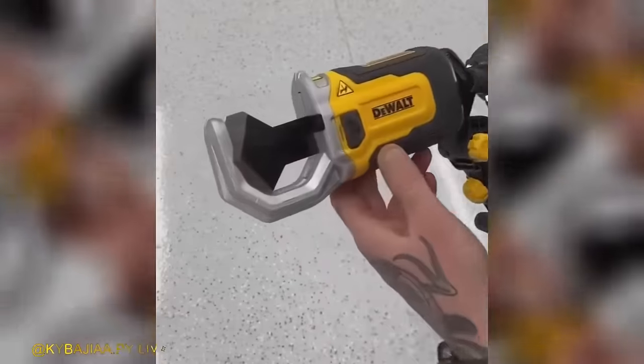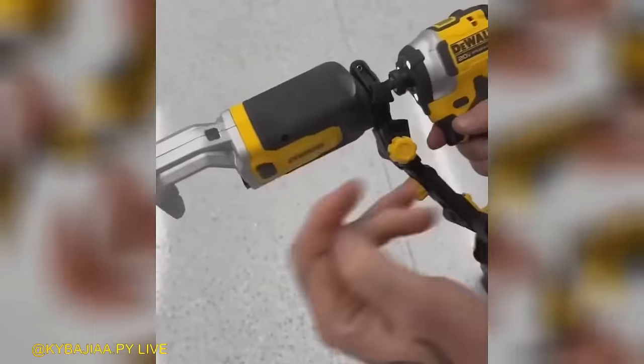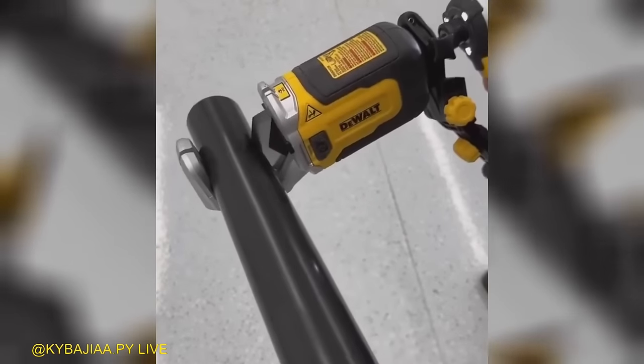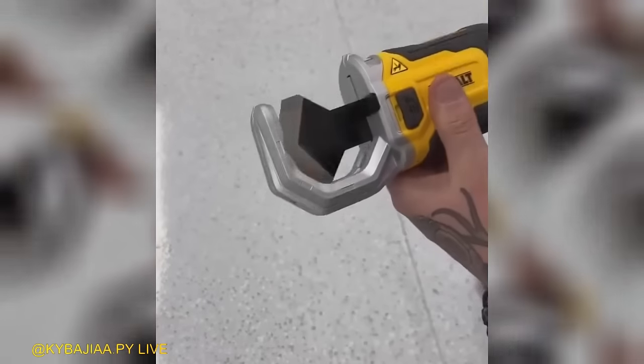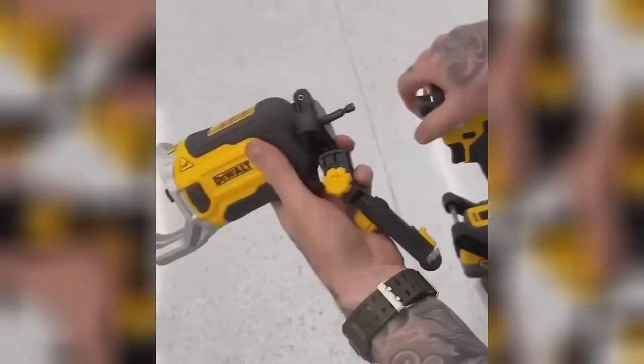Upgrade your cutting game with the Impact Connect Copper Pipe Cutter Attachment. This innovative attachment cuts at a blazing four times faster rate, maximizing cutting speed potential. Say goodbye to the hassle of using hand tools and experience the efficiency and ease of this cutting-edge attachment.